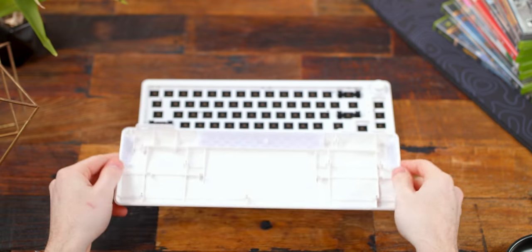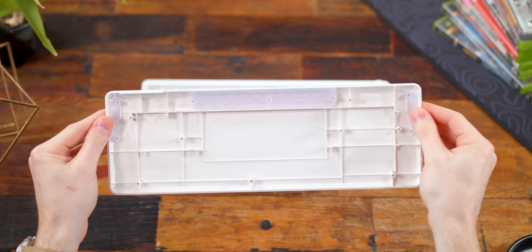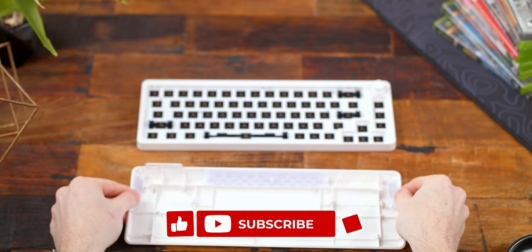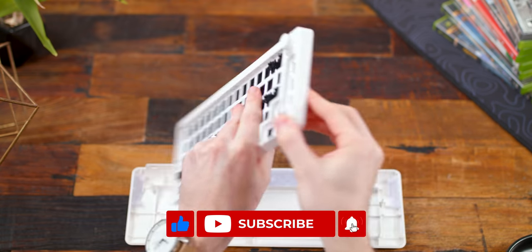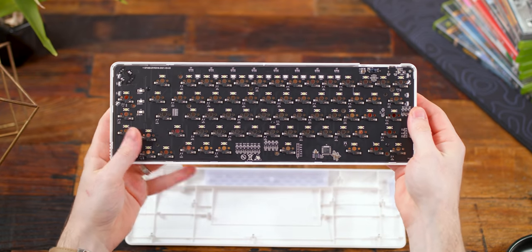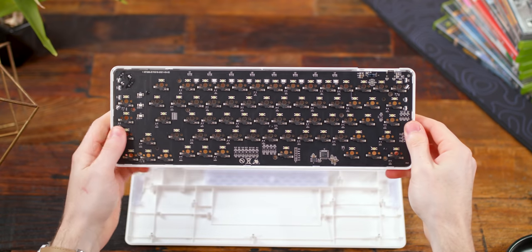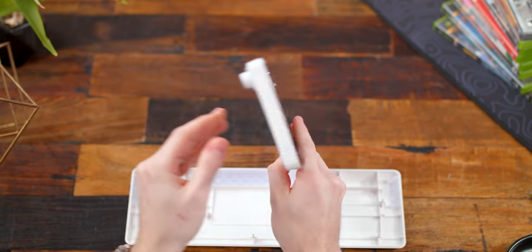Since it's a plastic case it does pop apart with a little bit of force and separates into two parts: the bottom housing and the top housing with the plate and PCB. The bottom is empty — just the plastic casing with nothing going on. The top frame holds the plate and PCB together with just three screws. Underneath you can see the hot-swap switch plugs, pre-soldered for you, and a strip of LEDs up top for the underglow to shine underneath and get diffused out the bottom.